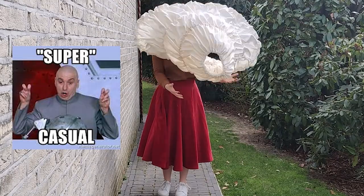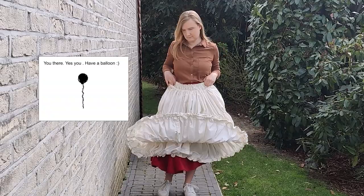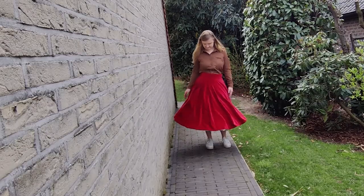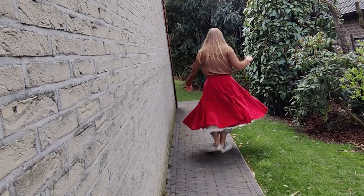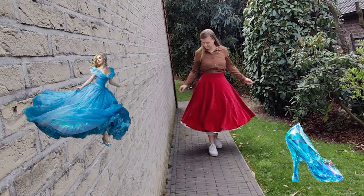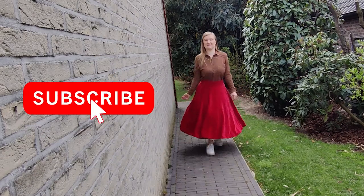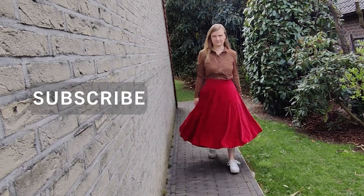Have you ever walked casually around your house and just wanted to level up your skirt? I did it with this hoop skirt. It's actually not for this skirt — I made it because I want to make Cinderella's dress, and a hoop skirt is needed for that.